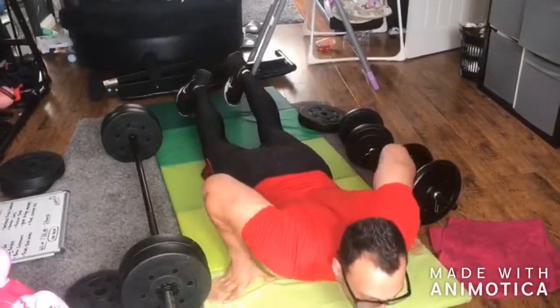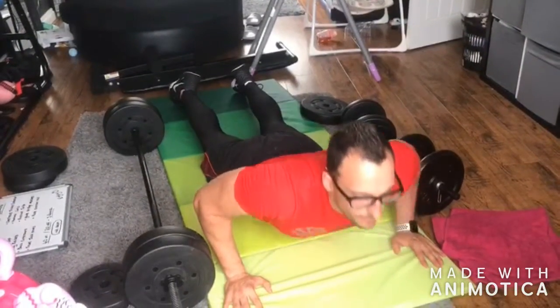For your abdominals, you're going to come down from here. Go to your own range, lifting up. If you want to go a little bit further, you can — stretching out your abdominals.